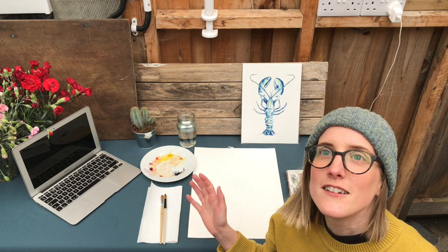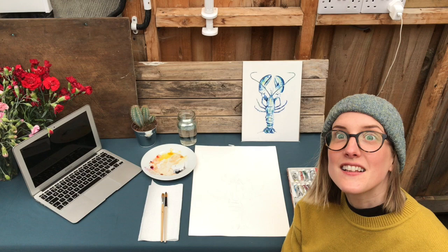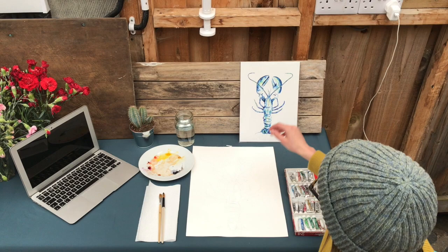Hello everyone! Welcome to my super duper online art classes. I wanted to make a little video to introduce them and also to show you through the process.